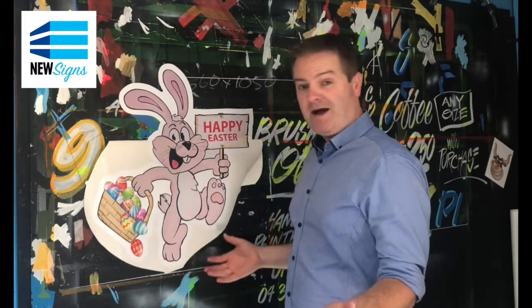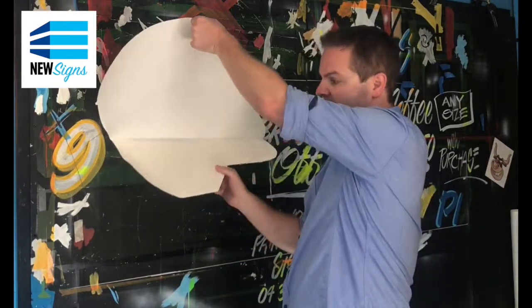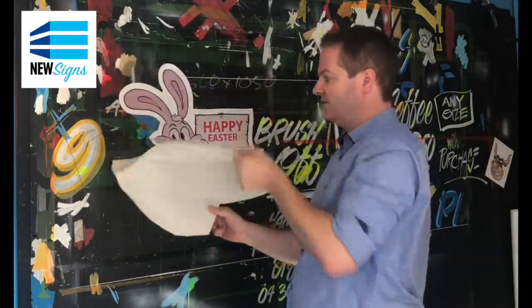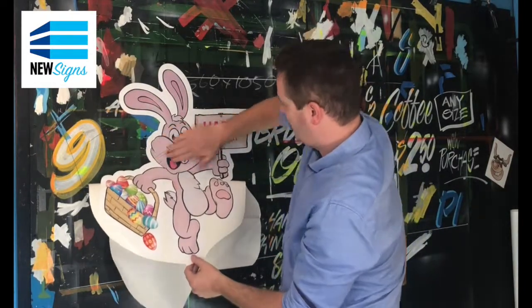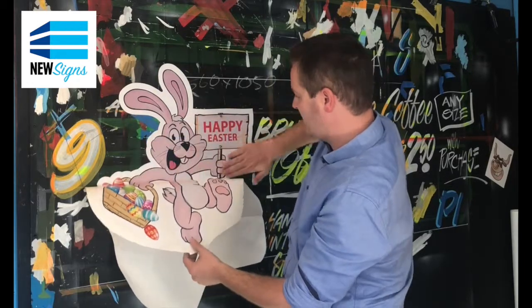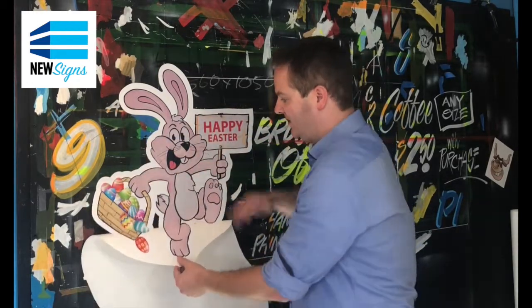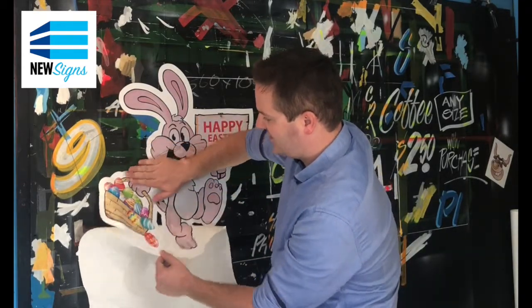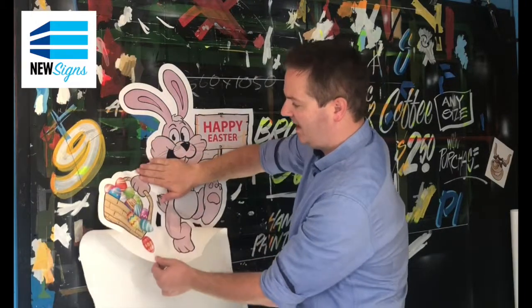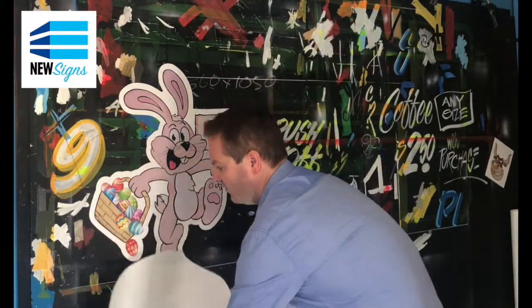And then from there, that's the hard bit done. All you do is underneath, pull this back, and as you go, just apply with your hand, just a little bit of pressure, just to stick it down. And keep going all the way to the end. And if you get a little wrinkle, you can just quickly and easily pull back up and apply back down. All the way down.